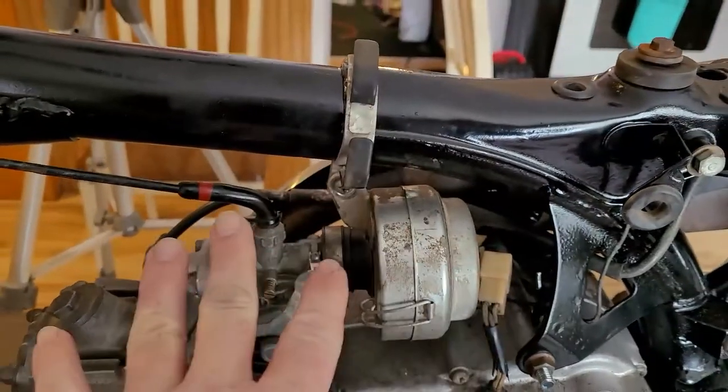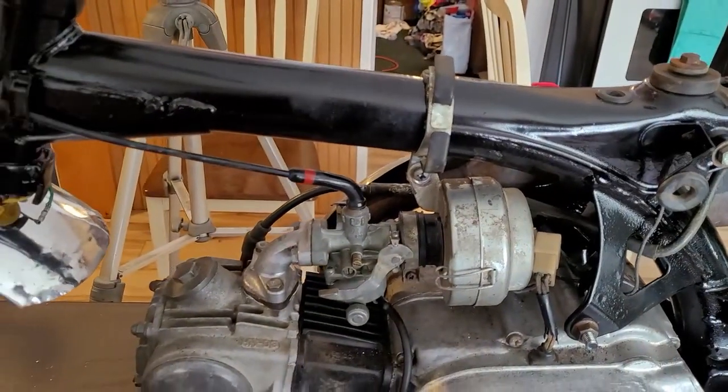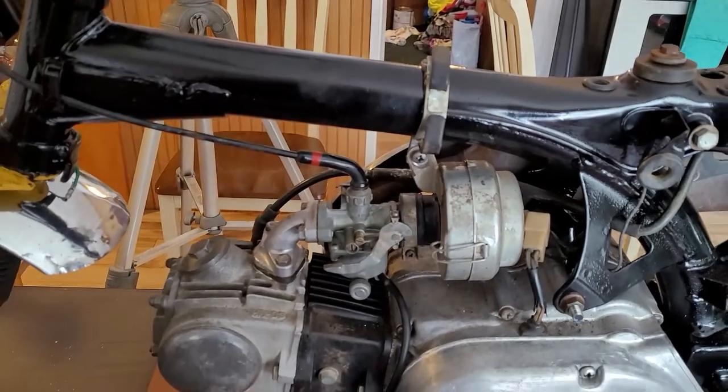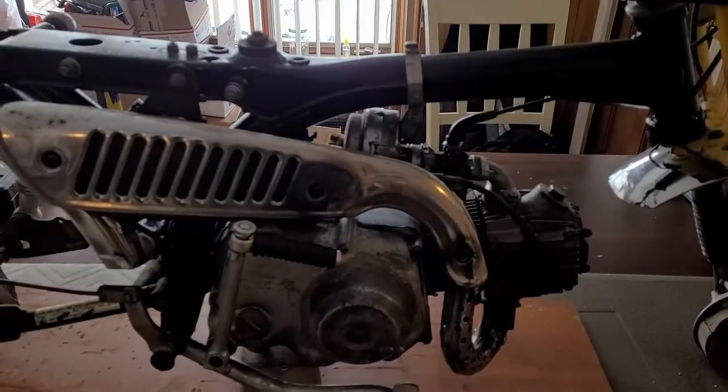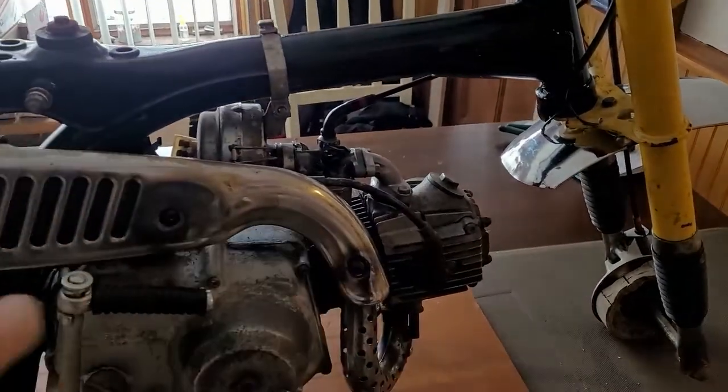Now the whole air induction system is complete and that part's done. The next thing would be air going in and air coming out, so we're going to do the exhaust.